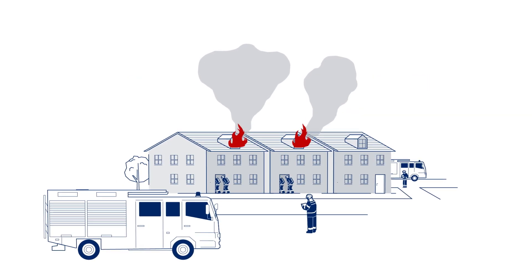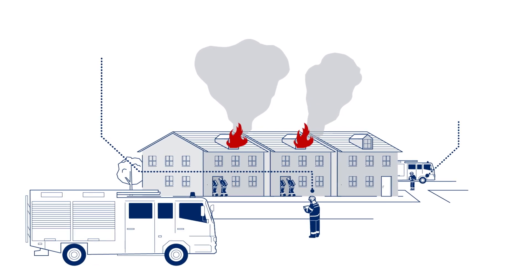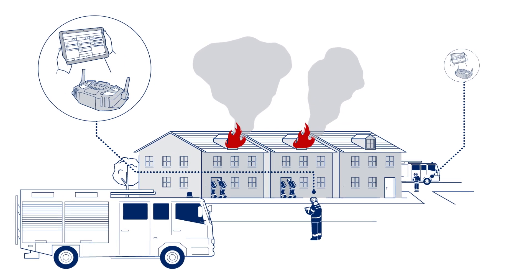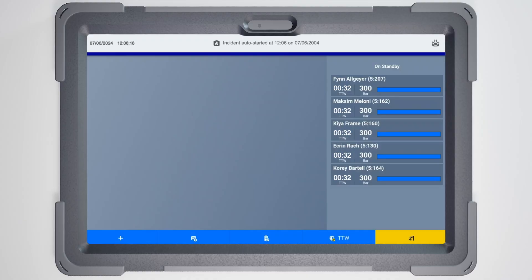In case you are at an incident where multiple entry control areas are needed, you can set up multiple hubs with multiple apps. At the beginning of an incident, you will be able to see most of the BA wearers at the incident in your tablet's Global Standby list.